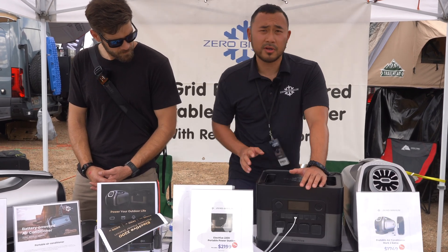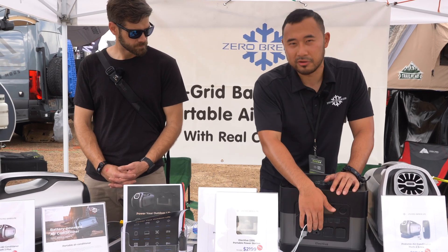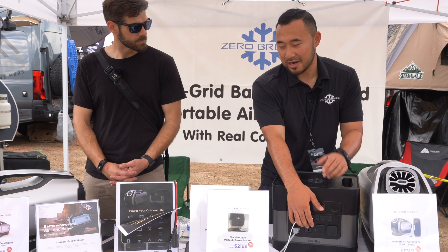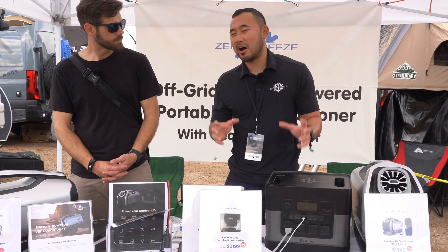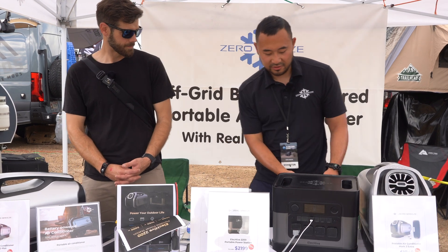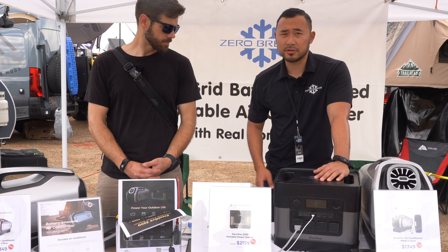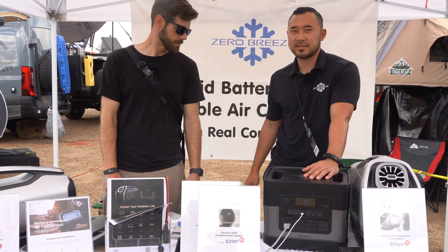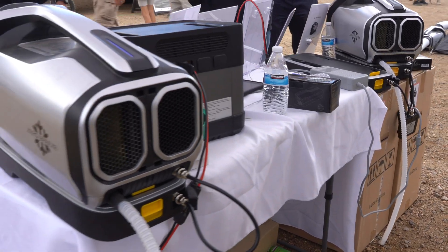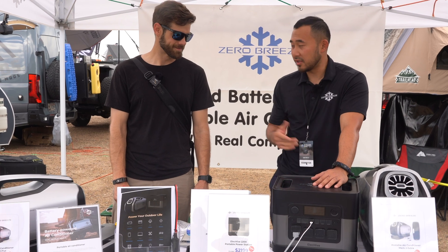The AC ports output is 2200 watts, so you can run your microwave, your hair dryer, an AC fridge, and even a small oven. We also have the fast charging feature on the back — you can charge up to 1250 watts input maximum. It's fast charging, so it's going to take about two hours to fully charge this battery on AC.